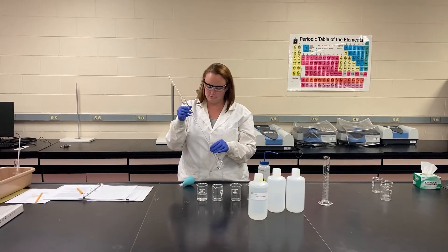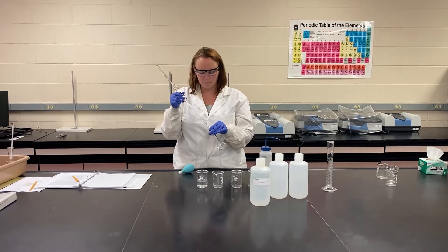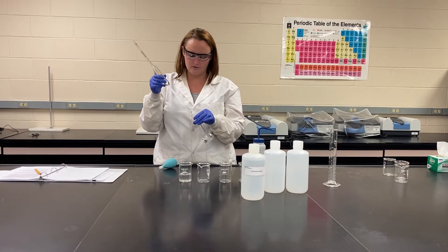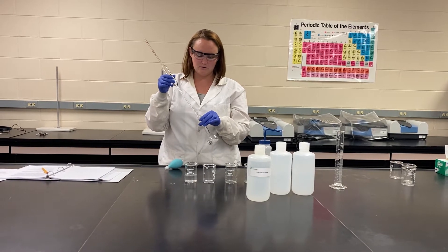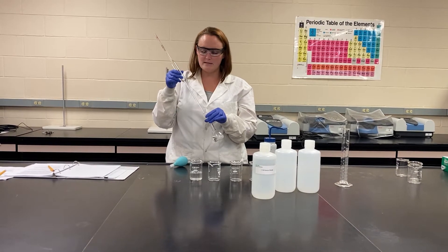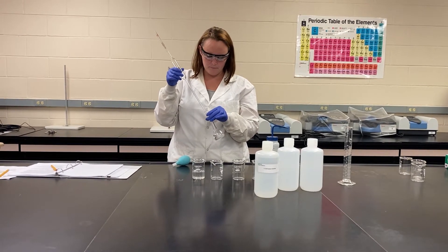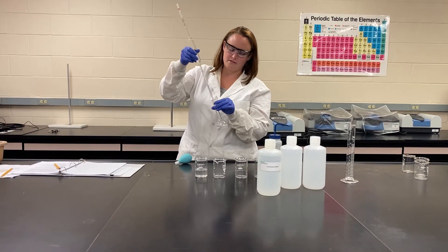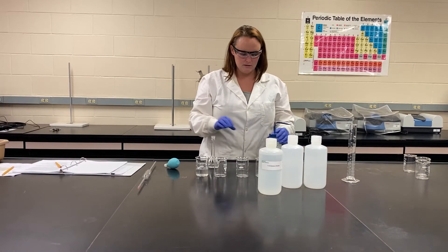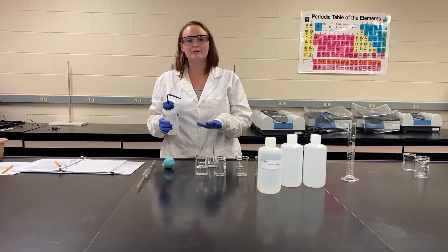Make sure to release all of it into the volumetric flask — that is a time-consuming thing. Once it is all released into the volumetric flask, you are going to fill the rest of the way to the line with DI water. This is called a dilution. You always add your stock solution first before adding your water, because the water is what's going to create the rest of your volume that you need. So we've added our 50 mLs of stock solution; now we're going to add roughly 50 mLs of water, but we just want to add it to the line.